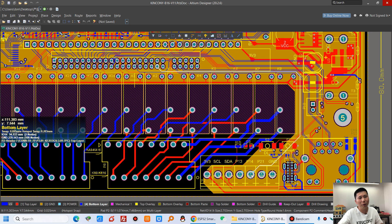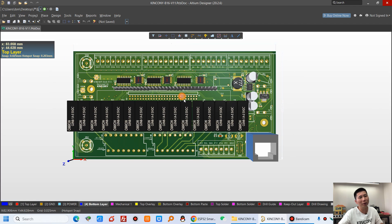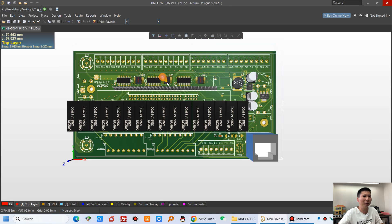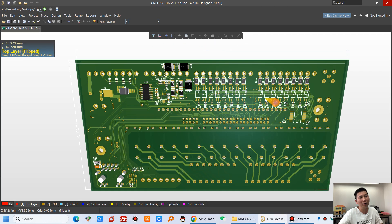Let's look at the 3D model. You can see the B24 PCB board — this is the front of the PCB and this is the back of the PCB board.